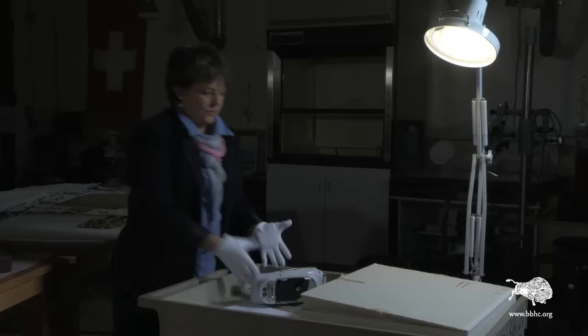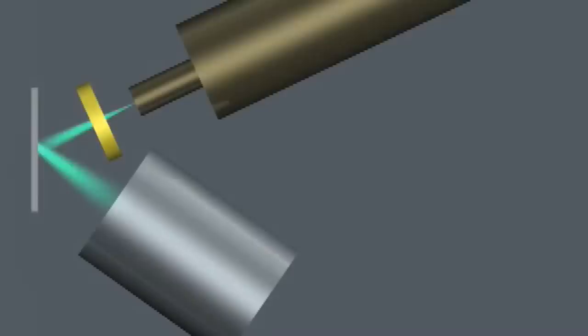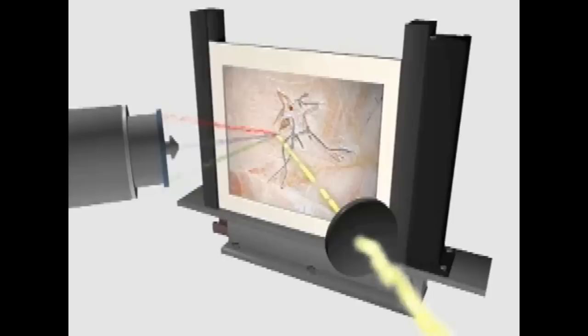Conservators are just now really coming into using the XRF because this portable kind of XRF is fairly new to conservation — maybe five years old. It shoots out an x-ray beam into something, and that excites electrons in the elements, which then emit a specific x-ray for each element.